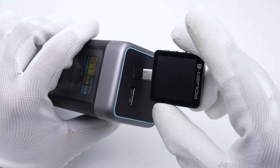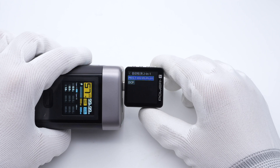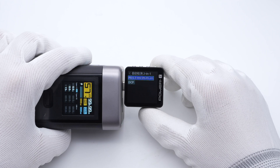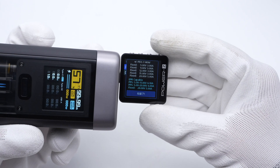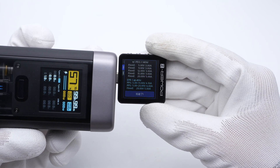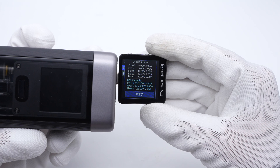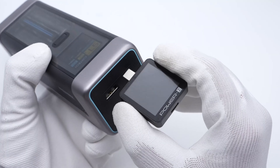The USB-C1 supports PD 3.1, PPS, QC5, and DCP protocols. It also has six fixed voltage speeds: 5V, 9V, 12V, 15V/3A, 20V, and 28V/5A, along with 2 sets of PPS.